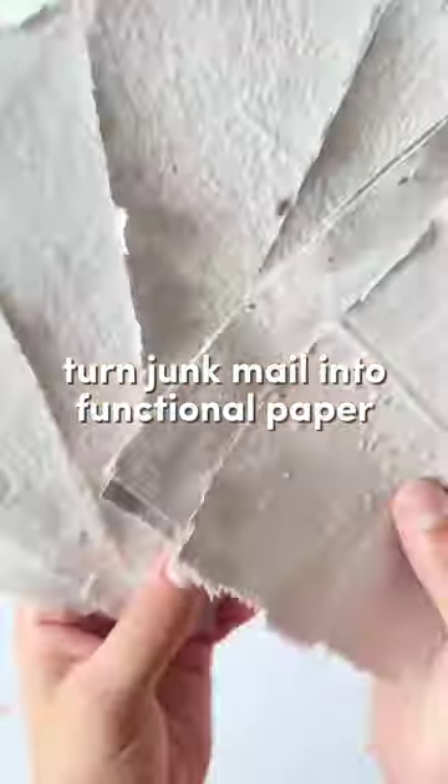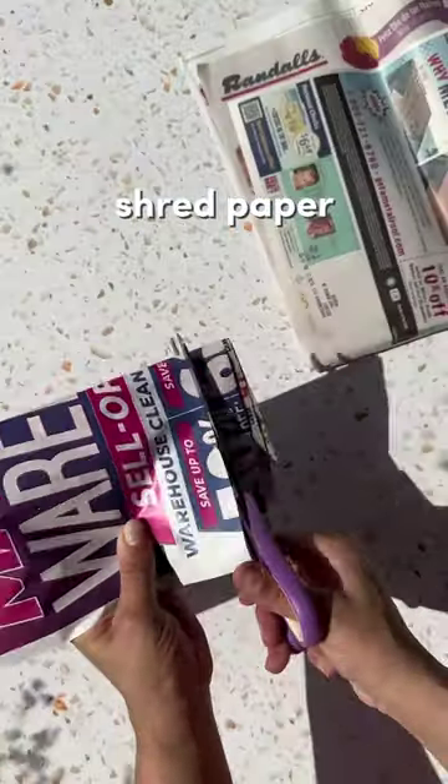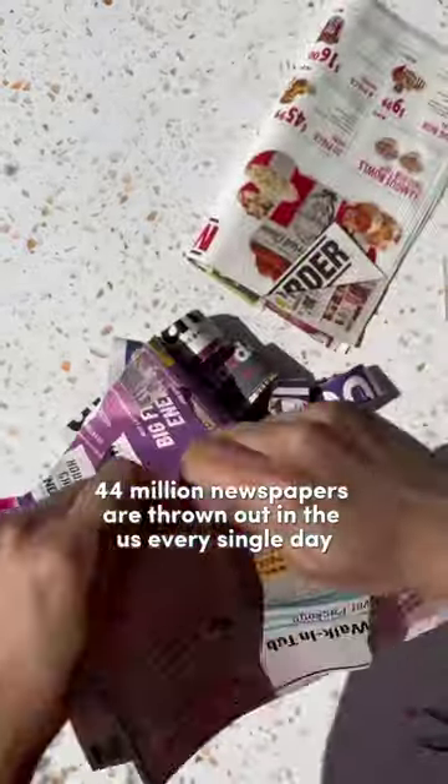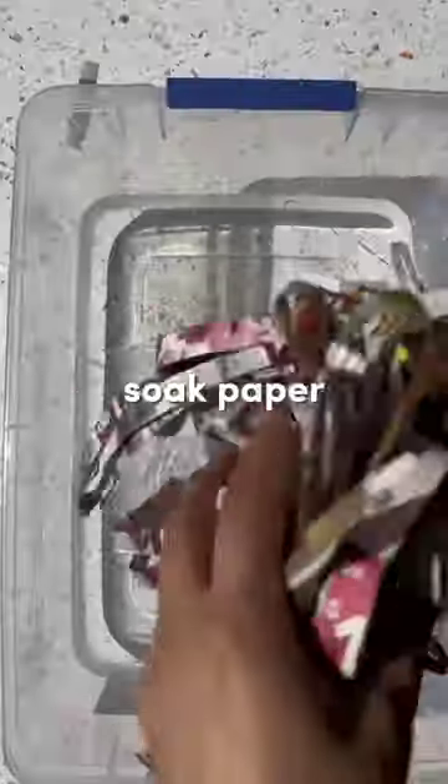Let's turn this junk mail into functional paper. Start by cutting up your paper into small pieces. And if you're really bothered by the 44 million newspapers that are thrown out every single day in the US, then feel free to violently rip it up like I am.